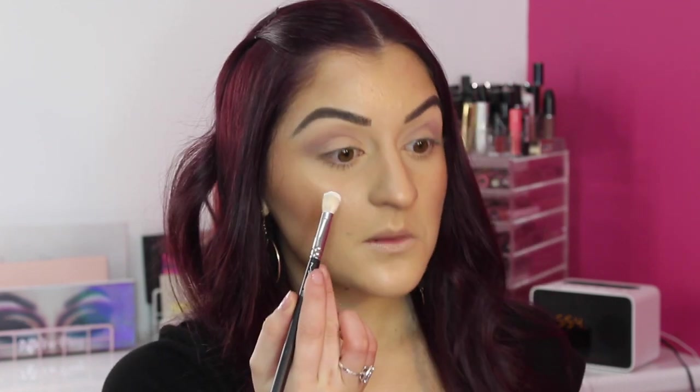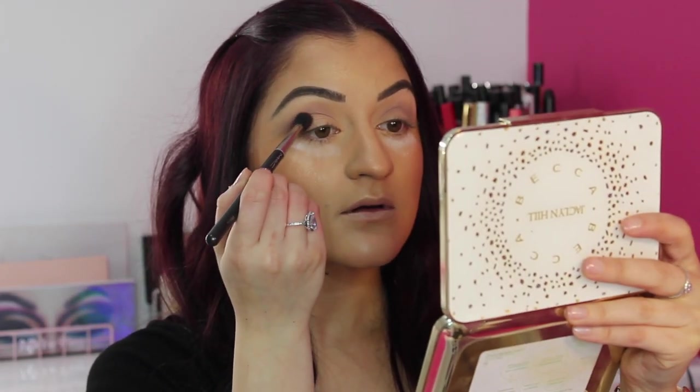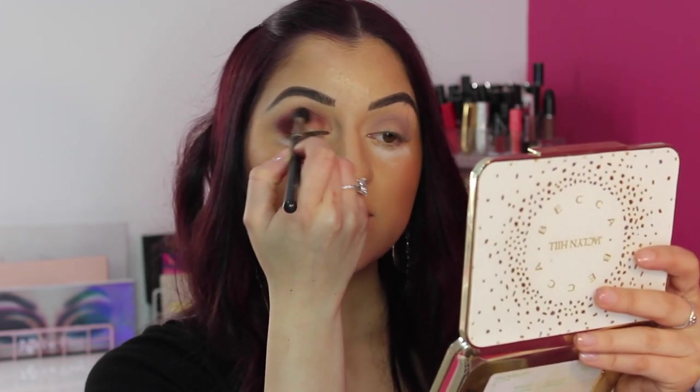Once you've popped that color through your crease, I'm going to pick up a more dense blending brush — this is my MAC 224. I'm going to pick up the shade called Sparks, which will be my first shade through the crease as my outer transition shade for the halo eye. Before doing this, I'm going to pop a bit of translucent powder underneath because we don't know how the fallout is. So just slowly work the color into the crease, all the way to the inner corner.